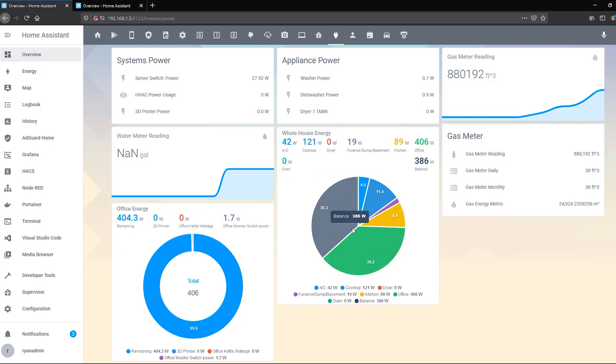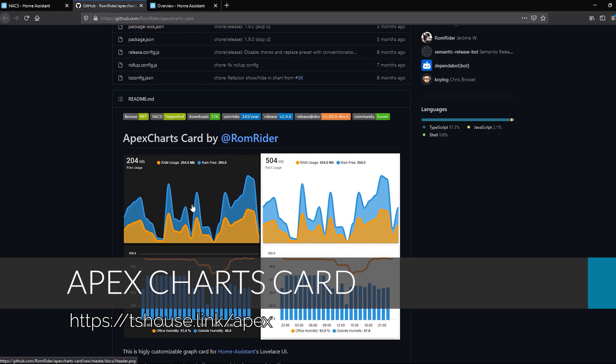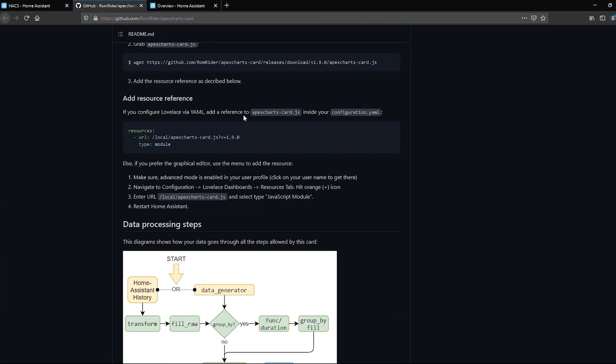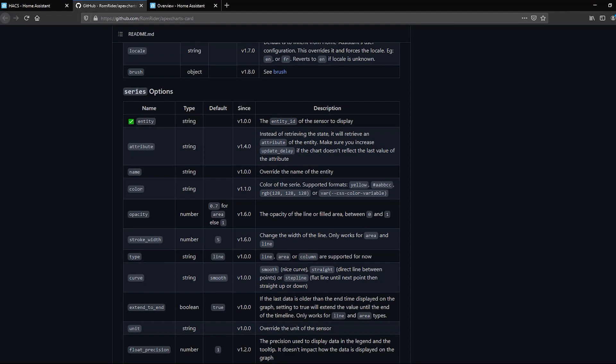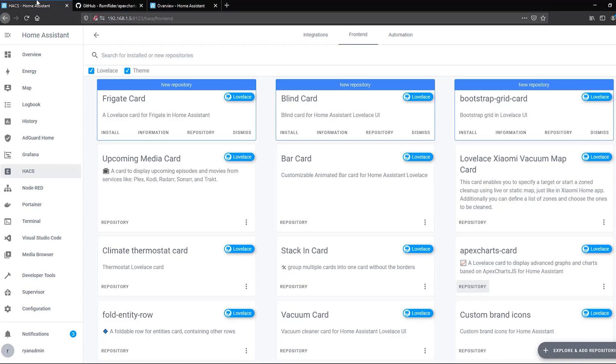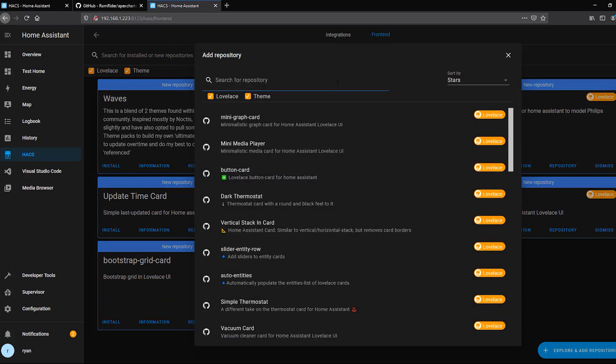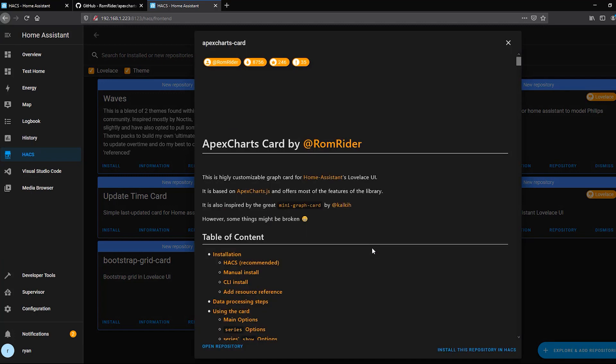It's a really cool, very flexible, and super powerful card. It will take a little getting used to, but I'll show my examples and have them in the blog post. To install it, grab the URL from the GitHub page, hop into HACS, go to the Frontend section, click Explore and Add Repositories, search for Apex, and select the Apex Charts card. Install it and reload your browser. When you go to Overview and add a new card, you'll see Apex Charts available with example configurations to play with.